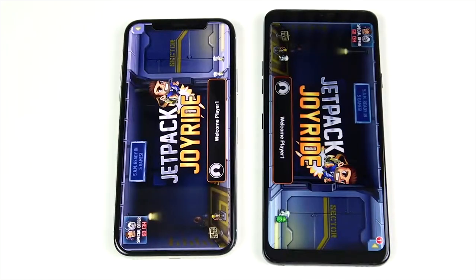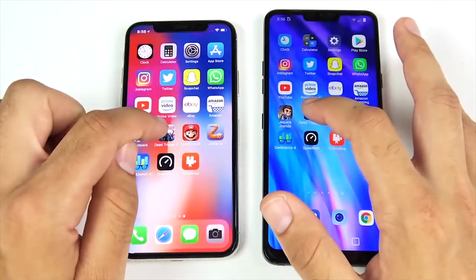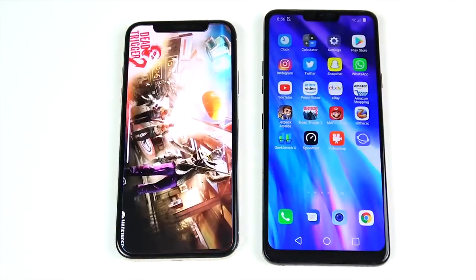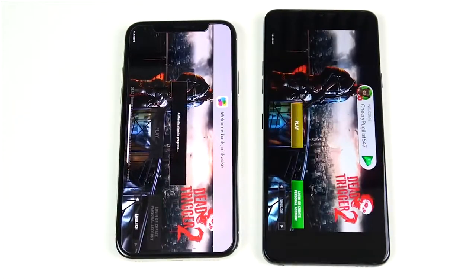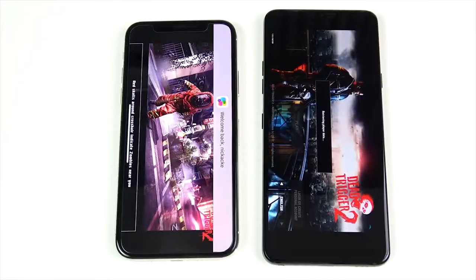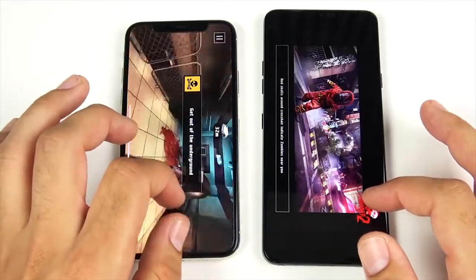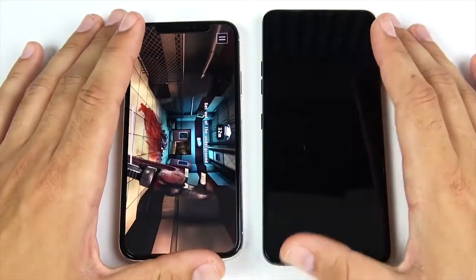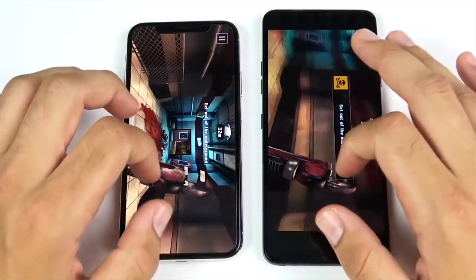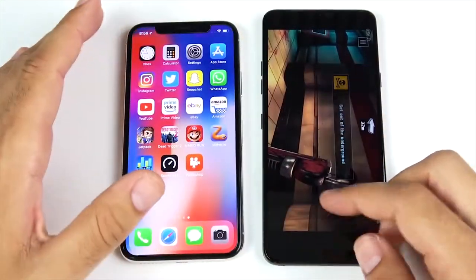Now into gaming. Dead Trigger 2 — 3, 2, 1 — highest graphics settings on the LG G7. The iPhone 10 is way ahead in loading this game, and we're in and ready to play while still waiting on the G7. On high graphics settings, the iPhone 10 has more performance and prowess when it comes to gaming.